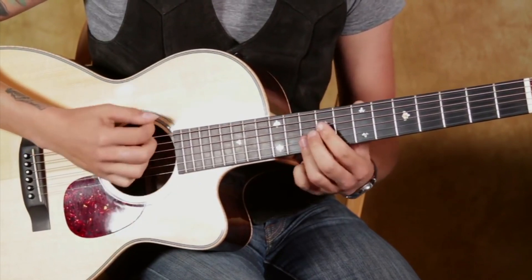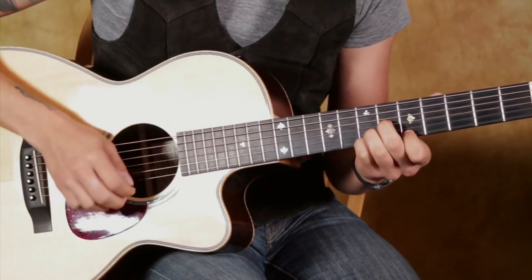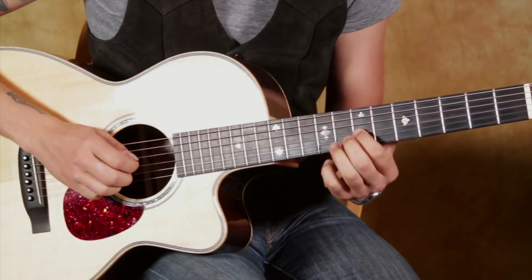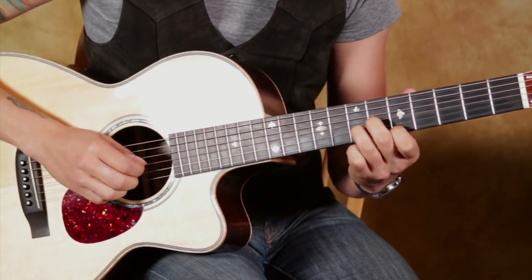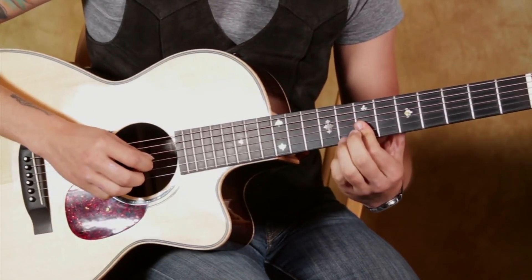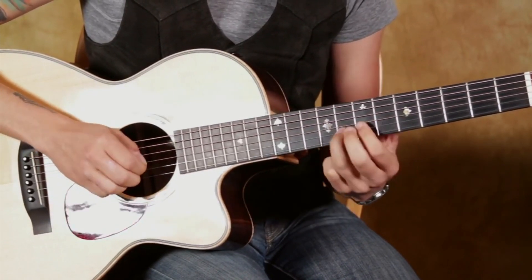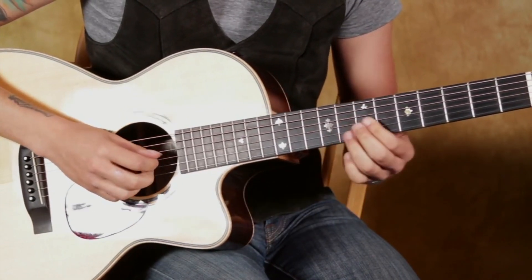So we're going to go, and there's a little figure that's going to go like this. Coming out of that, this 3rd finger slides up to the 8th fret, pull off, and the 1st finger is going to grab the 7th fret on the 2nd string, then roll it over to the 7th fret on the 3rd string.